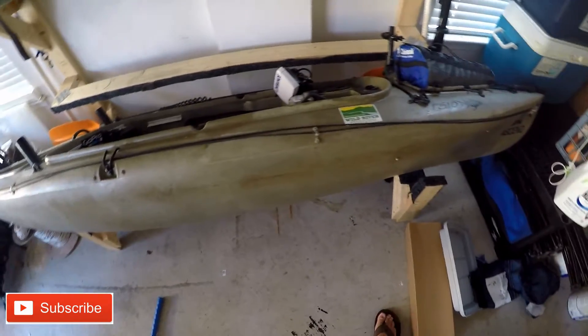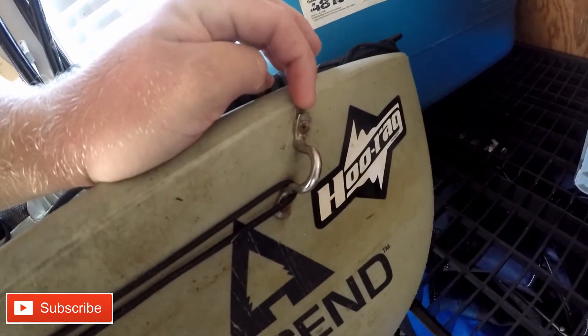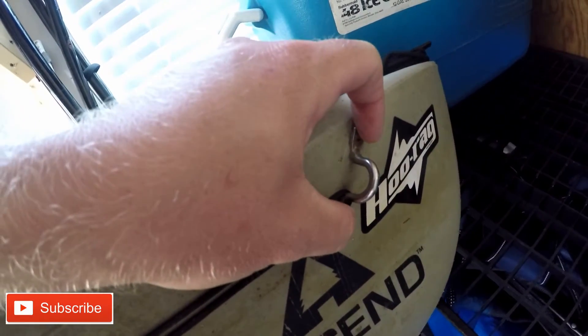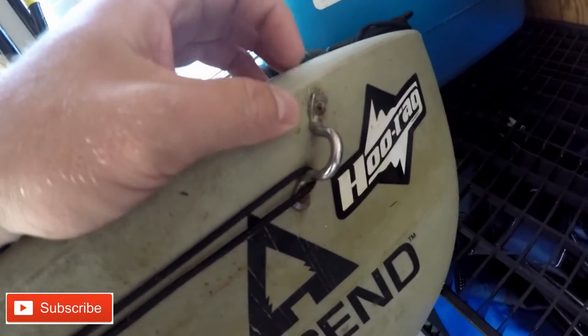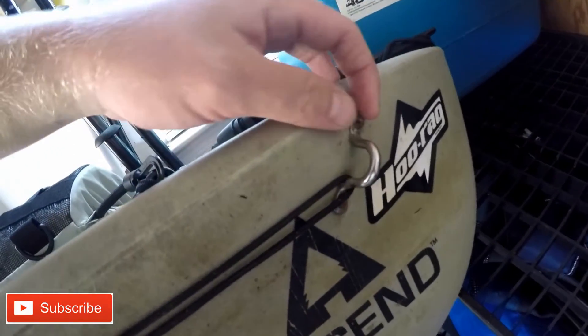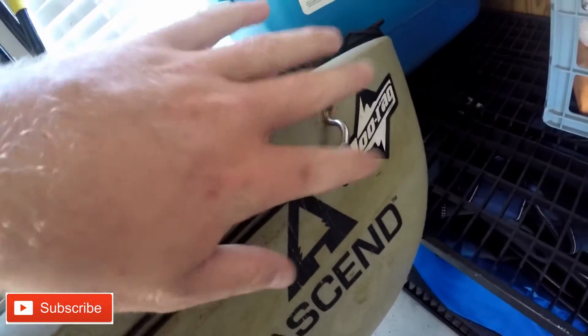Right now I'm going to show you what I have for my anchor trolley system. In the very front there's a little bracket I got from Home Depot. I drilled two holes, put some sealant inside the holes before I lined up the bracket and screwed it down, then put sealant around the bolt itself — it's kind of like a little U-shaped bolt. I put sealant over top so it's fully secured.